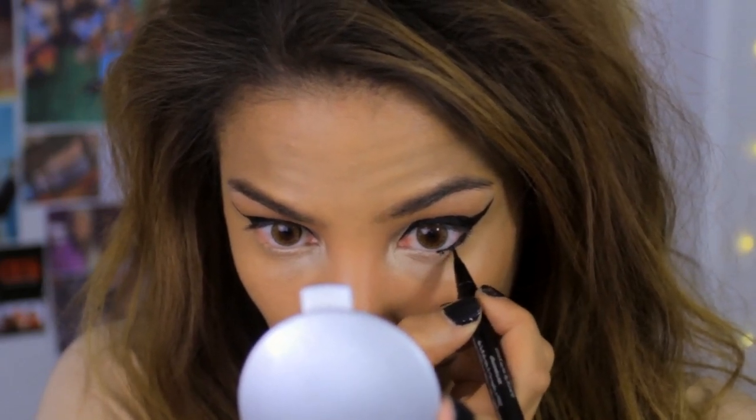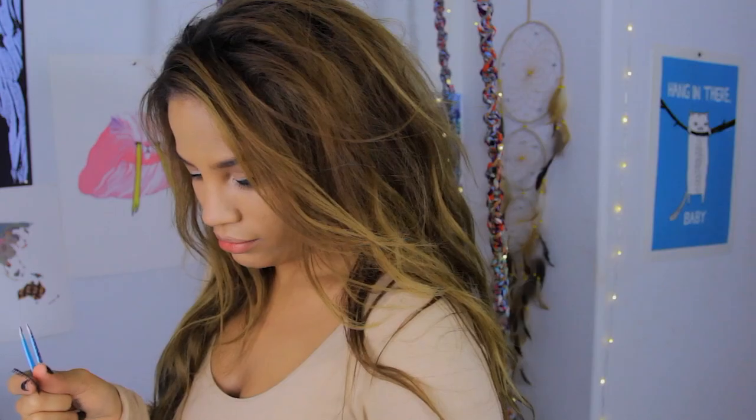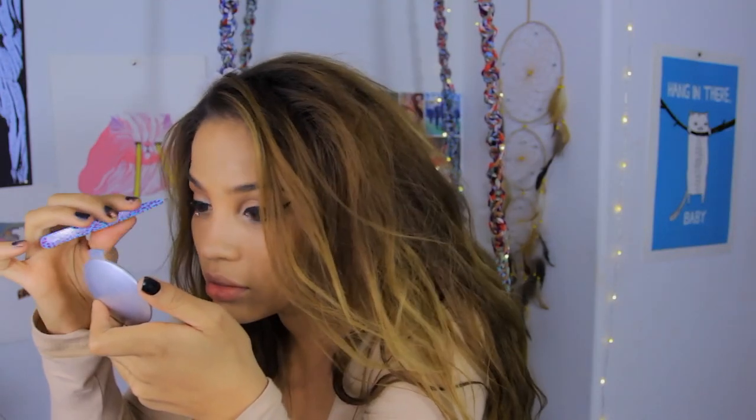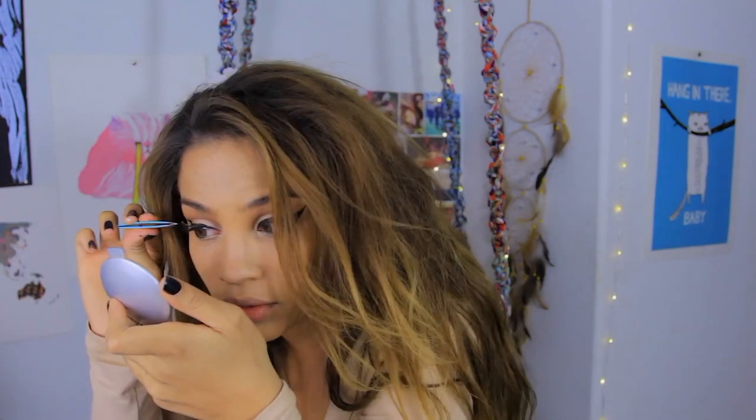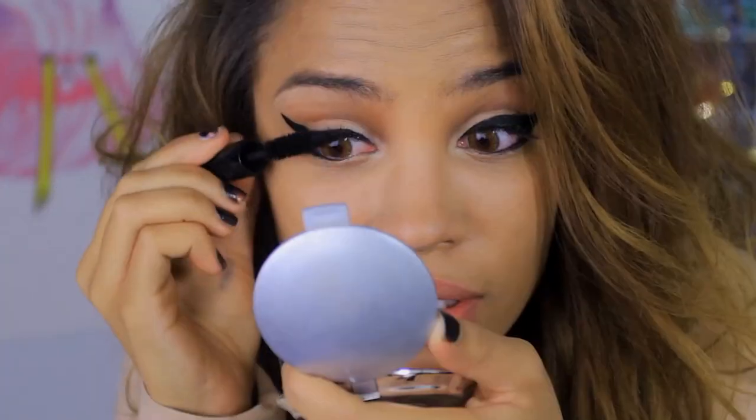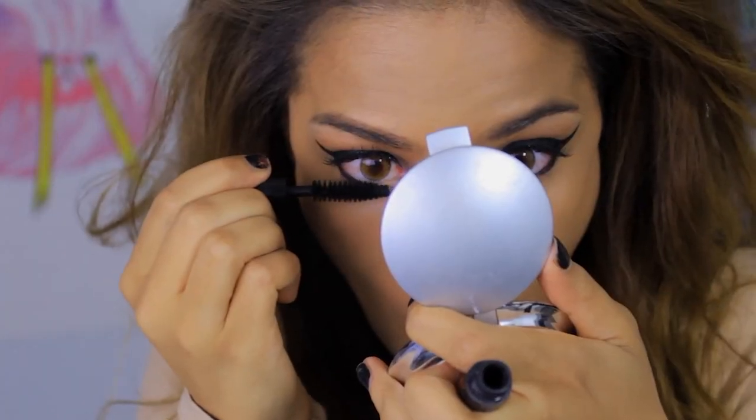I kept the lower lash line eyeliner more on the outer corner instead of all the way across. Then I decided to finish my eyeliner a little bit later, but I went to my eyelashes first — this is a get ready with me video and sometimes I go out of order. So I glued on my eyelashes, then added mascara to my lashes and lower lashes as well.